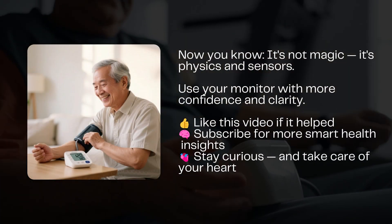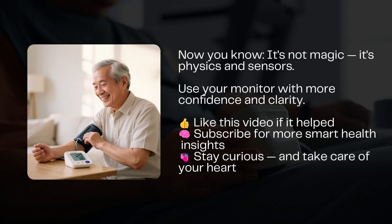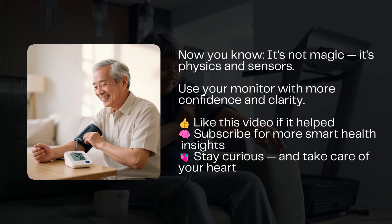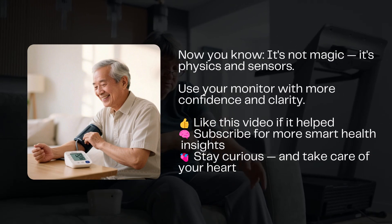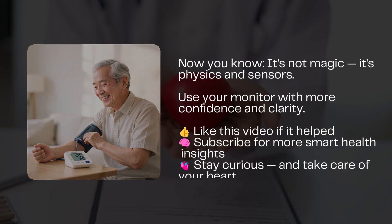Understanding how your monitor works can help you use it more correctly, from proper cuff placement to trusting the numbers you see. If this helped demystify what's really going on when you check your blood pressure at home, give this video a like, and don't forget to subscribe for more health and wellness tips after 50. Thanks for watching, and take care of that heart.